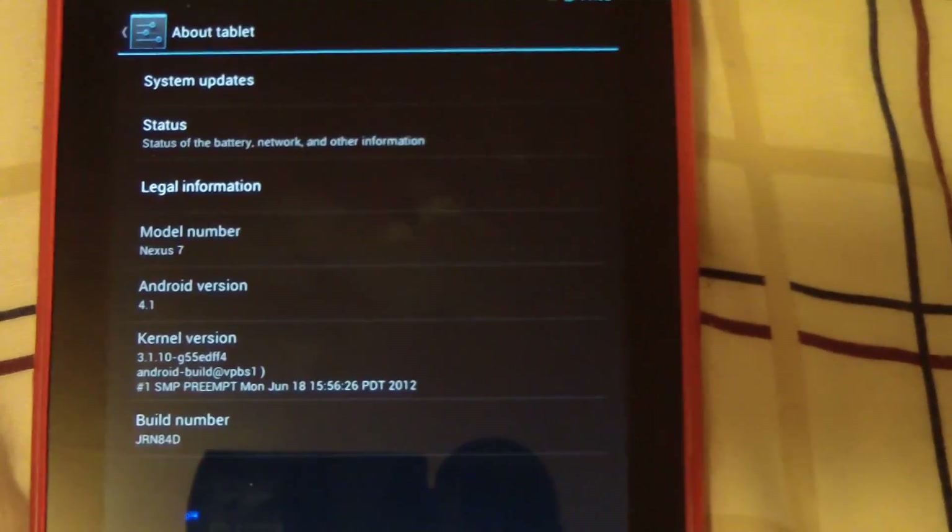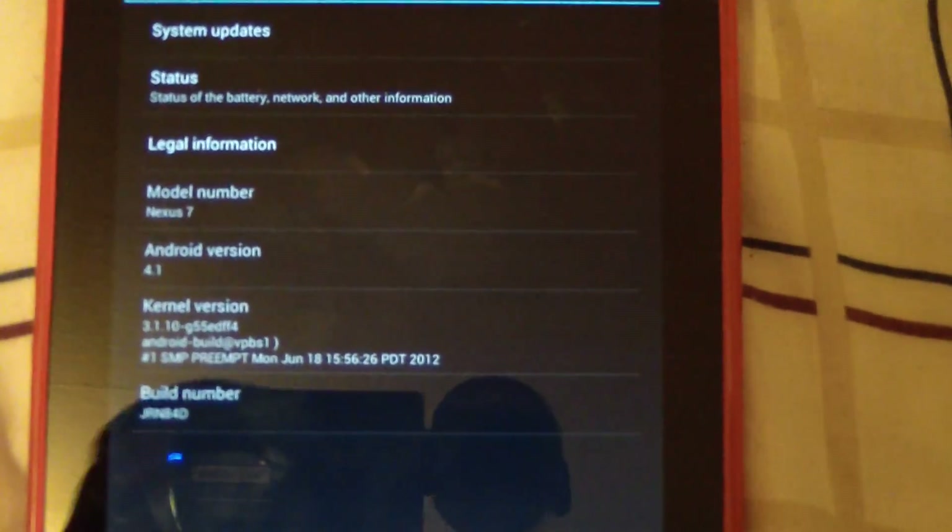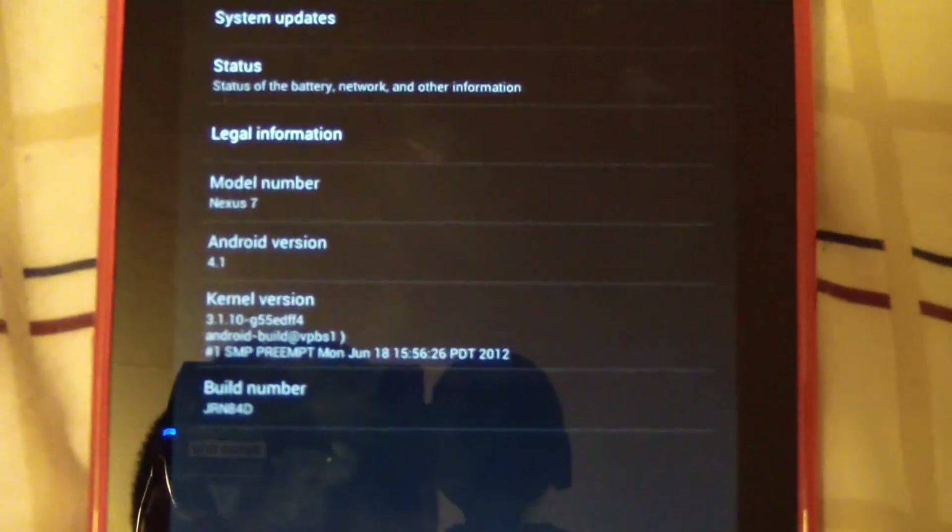Be sure to rate, comment, and subscribe. Be on the lookout — I'm going to show how to root this device and also do reviews on other ROMs, applications, and stuff like that. So be on the lookout for that.